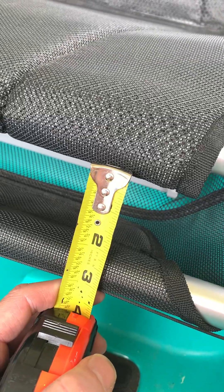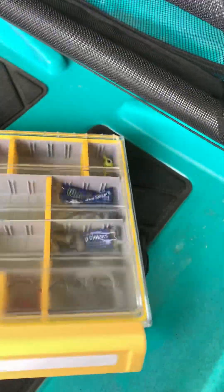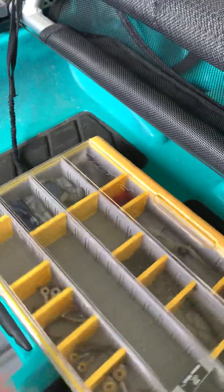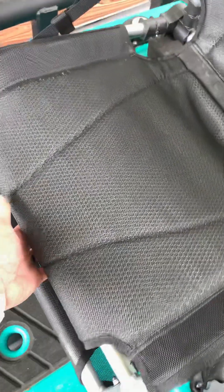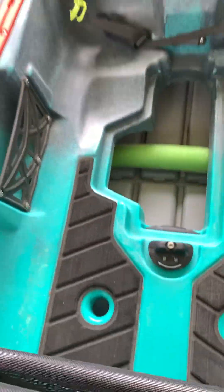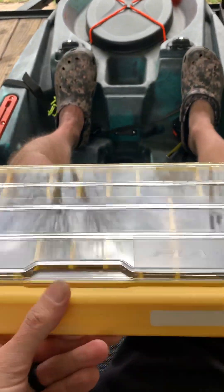Under the seat on the 120 there's a small area right there — measuring it, it's about two inches. What I've done is got a Plano Edge that slides right in and out, slides right under there, easy one-hand operation. Got it on a lanyard so when you're sitting in the kayak you can slide it in and out really easy. When you're sitting on it, it doesn't squish your butt or anything. You can easily reach down, pull it out, one-hand operation, get whatever you need out of it.